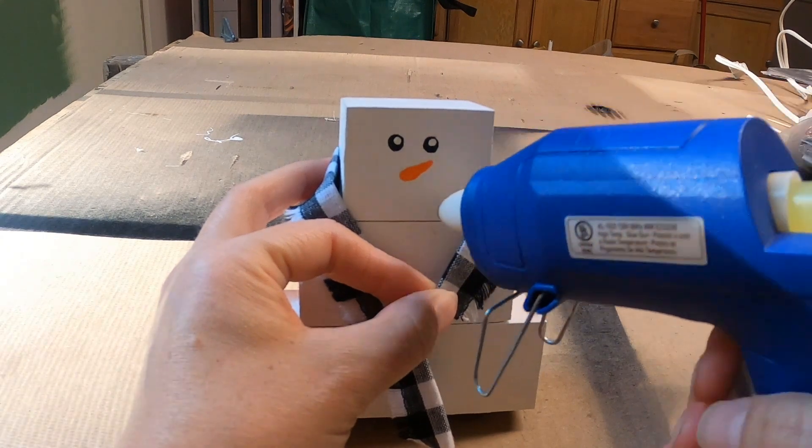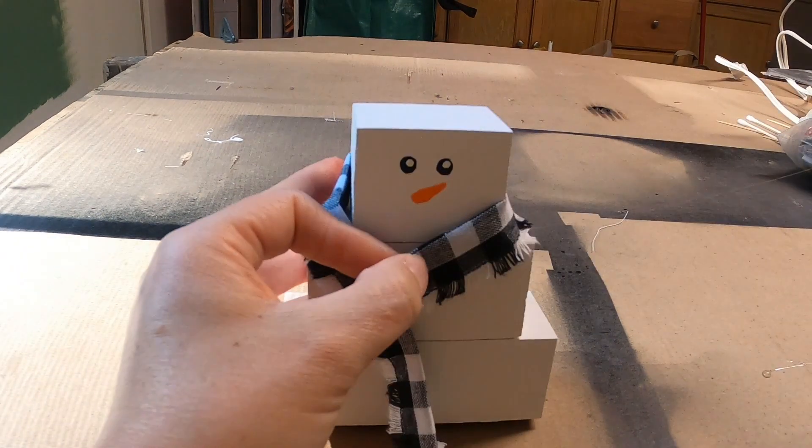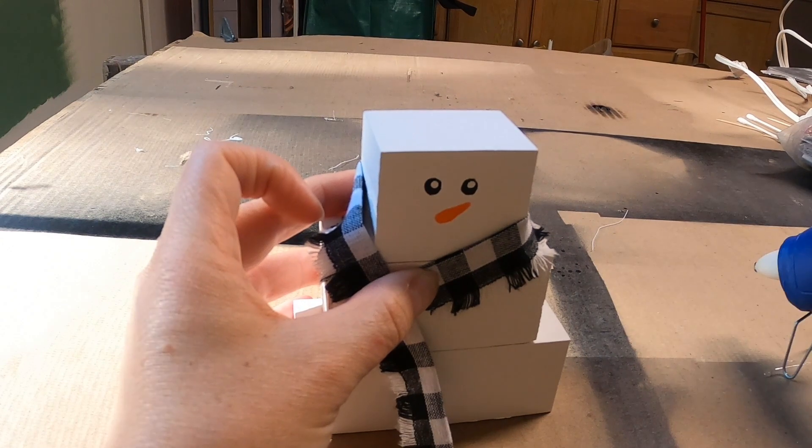For the scarf, we picked up some cheap fabric from our local craft store. We cut them into small pieces, folded them in half, and then used hot glue to apply.